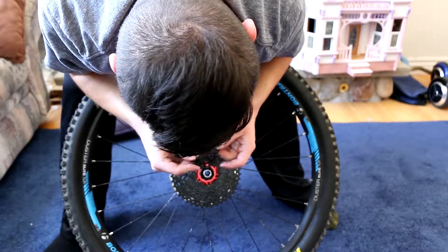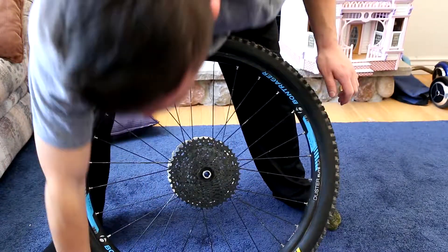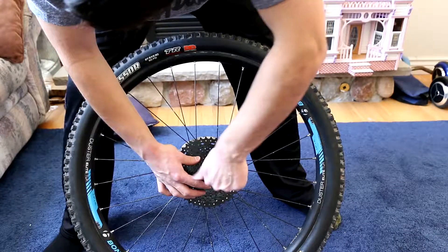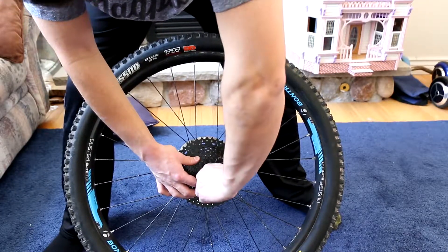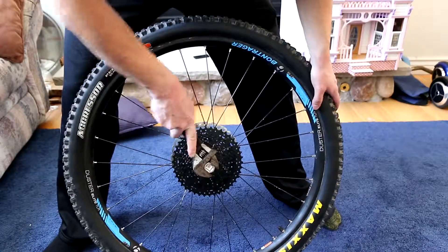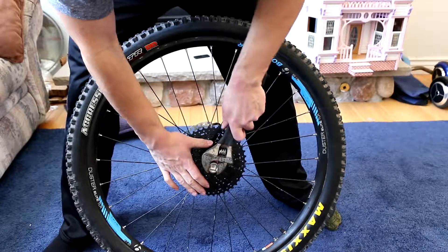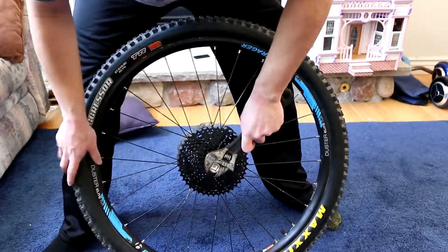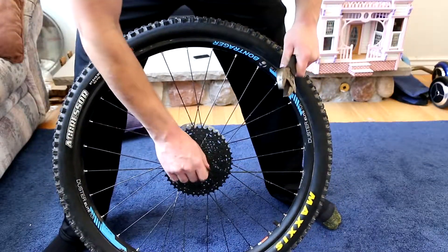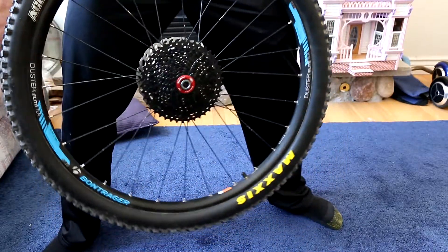Then we're just gonna line everything back up and go ahead and put it all back on. There we go, all locked in. Then you can take this and screw it back in, take your wrench and just torque it down — you don't want it super tight but you also don't want it to come off while you're riding. Give it a good little crank and that's that — that is how to change your cassette.